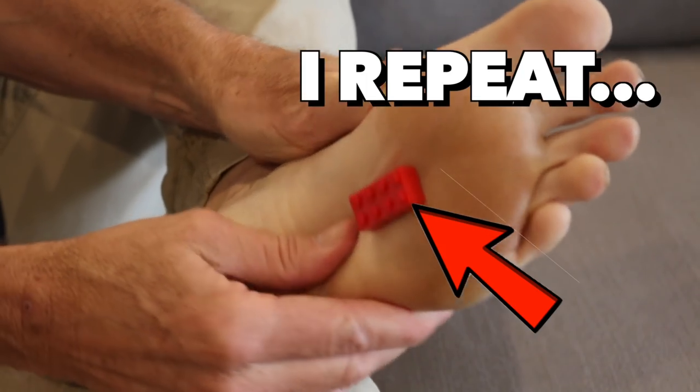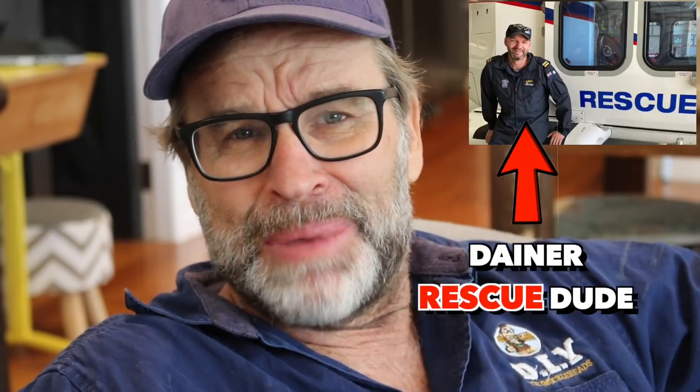Medic! I need a medic over here. Where's Mark Dana when you need him? Legos. How painful.